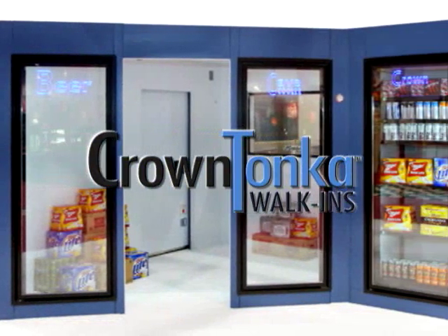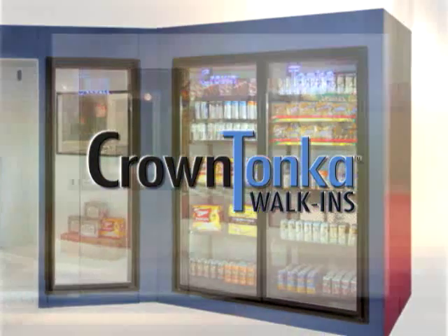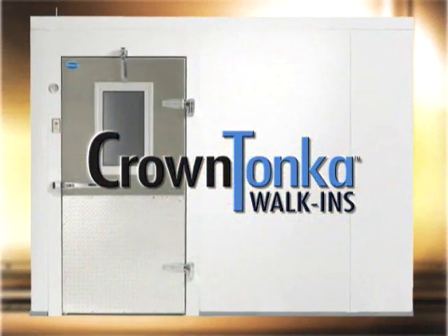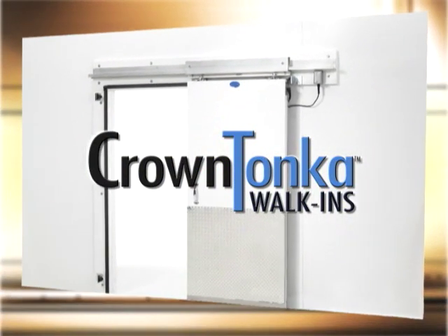With this fine tradition of quality, customer service, and reliability, you can rest assured that you made the right decision when you bought Crown Tonka. In the next few minutes, we will take you through the installation process of a Crown Tonka walk-in.